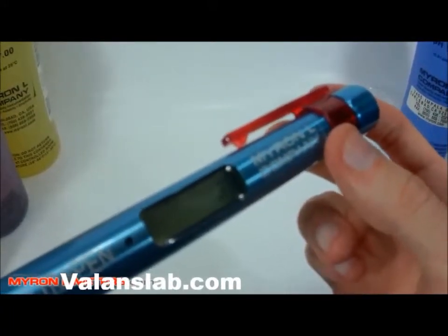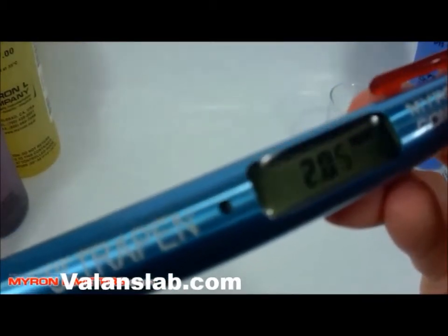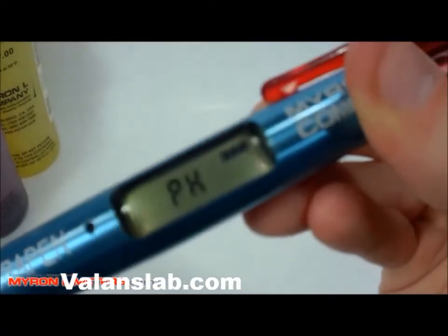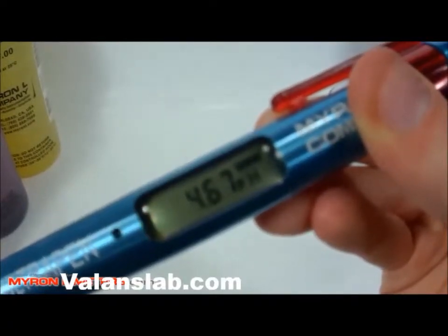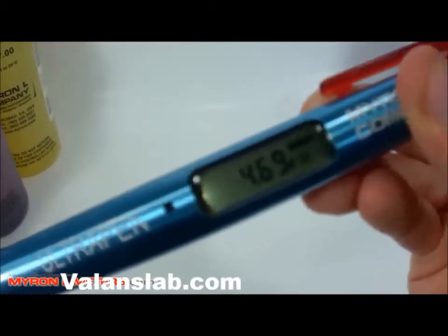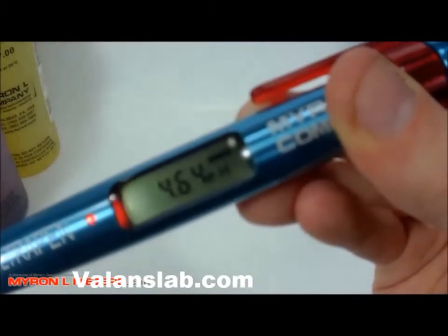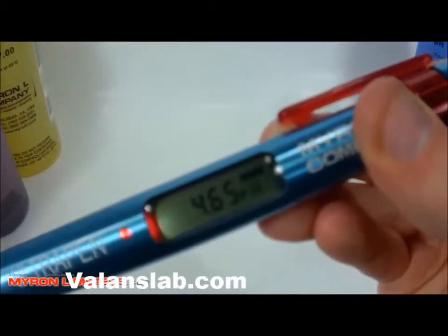Now that the instrument is in live mode, when we take a measurement sample, we press the button, it starts blinking, we put it in the solution and swirl it around. It's going to display a live reading of the pH and the temperature as the slow blink is happening. The values can change every time we see this on the screen. It's very stable since we've got the cap full of solution, but it will continue to give a reading until the instrument times out and turns off.